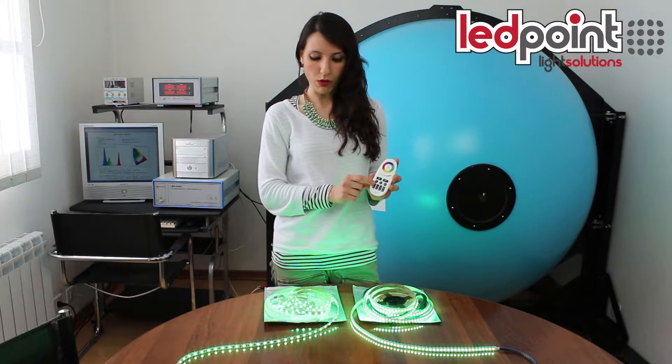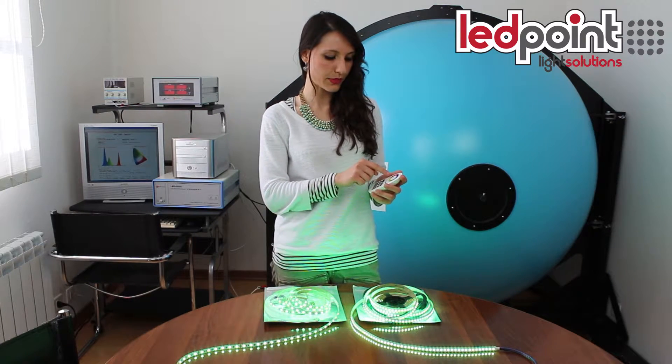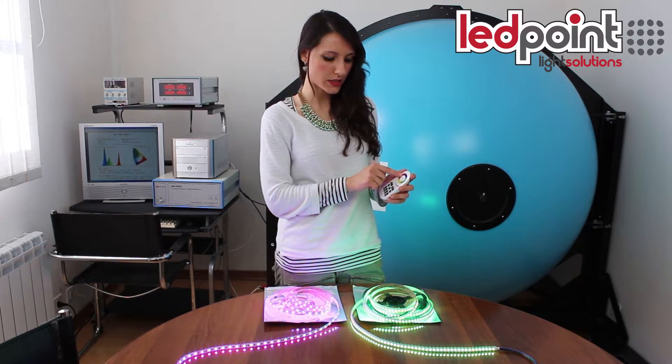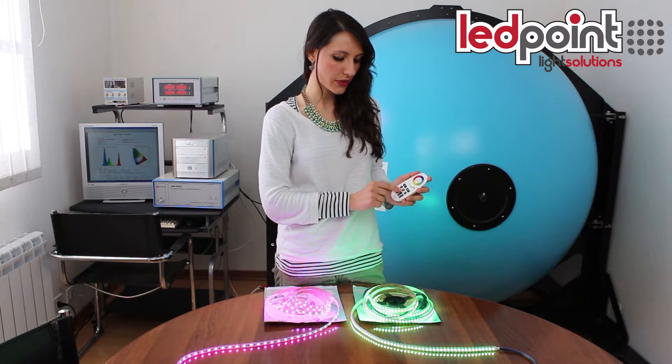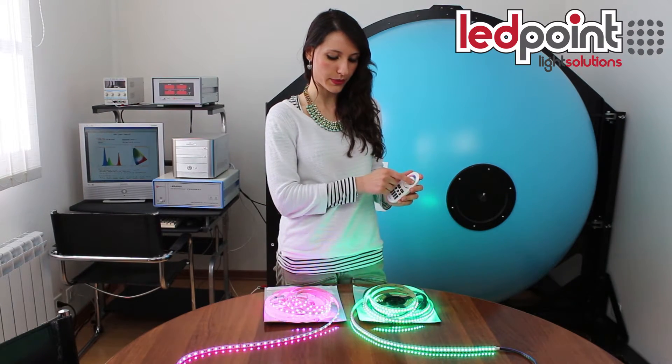In zone 1, we have synchronized the 60 LED per meter strip, while in zone 2, we have synchronized the 120 LED per meter strip.